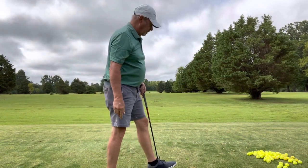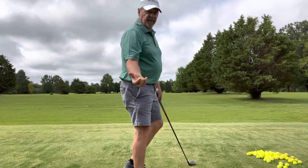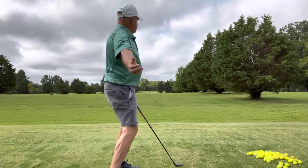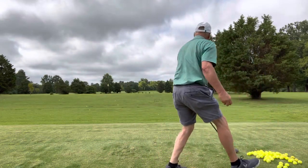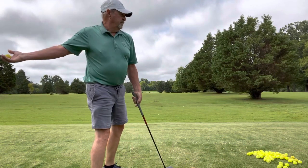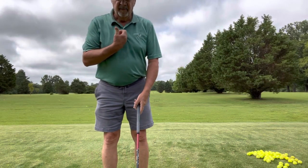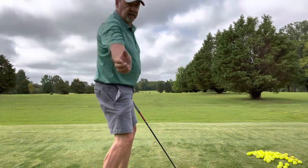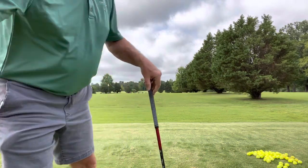That went dead left. Now we'll go back to the correct way — you'll throw it out there every time. And it's releasing right in front of you, okay? That's where it's going to be releasing. That's what we're doing with this golf club, okay?